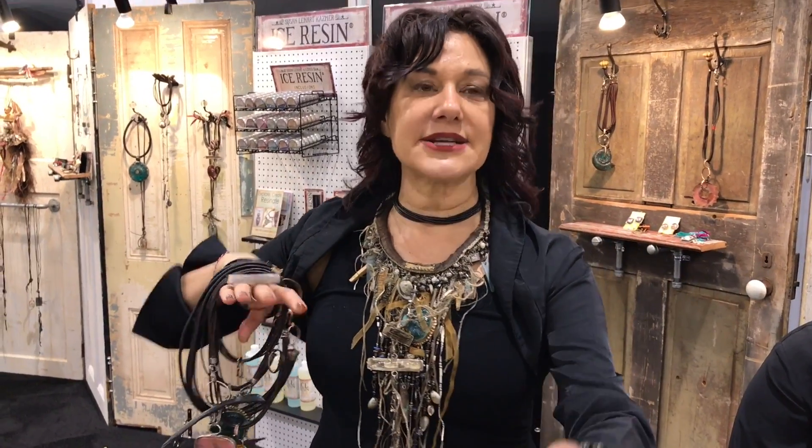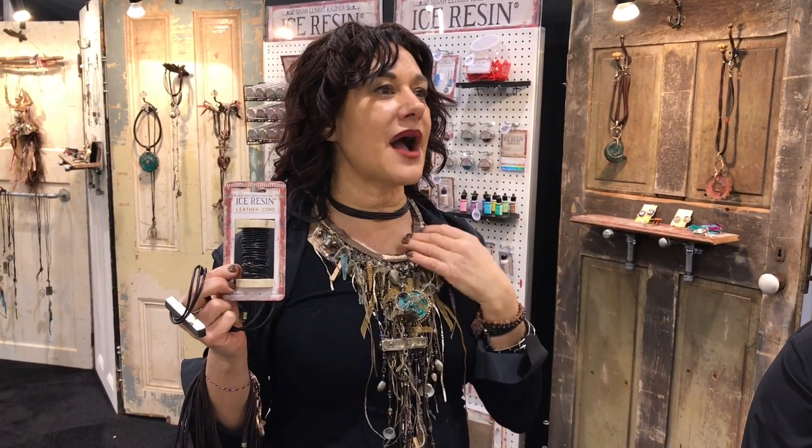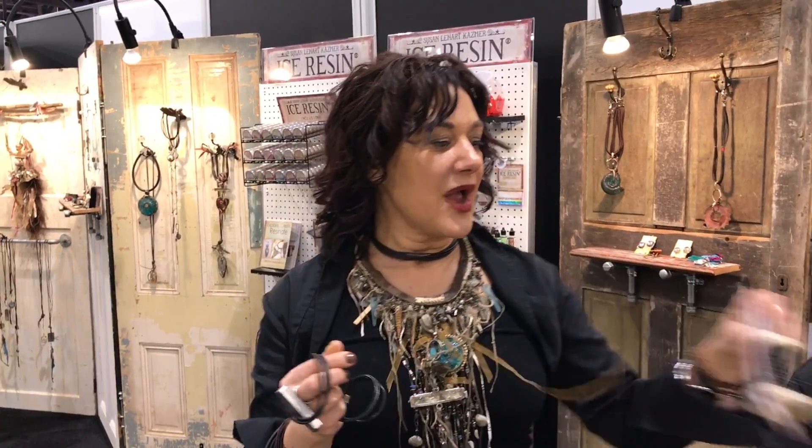Really simple one-to-two-minute films just showing how you attach end caps to the leather, because I have gorgeous leather. I've always had a lot of people come up to me asking where I get my leather from — I used to give it out in class but now our leather is here in the line. The end caps are coming soon.